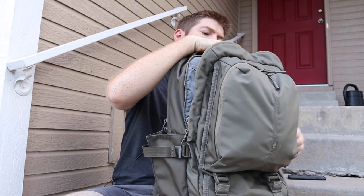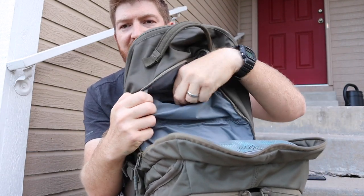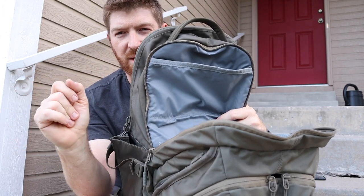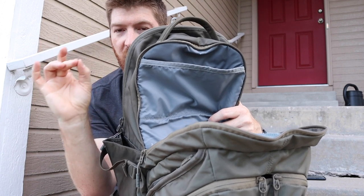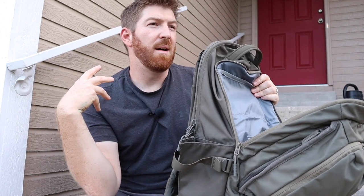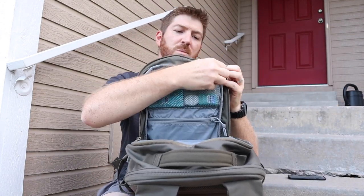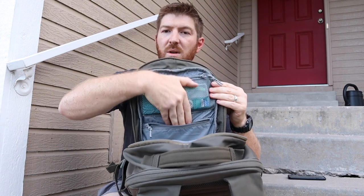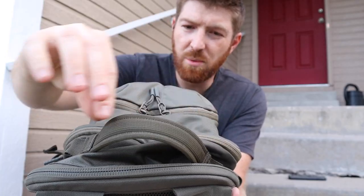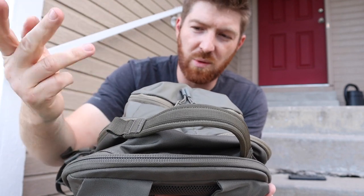Next up is the bigger compartment, which opens up about two thirds of the entire bag. On this side we have a fleece-lined sunglass or tech pocket — very large and wide, which I really appreciate. Then it's a big main dump pocket that can easily fit a laptop computer or tablet. On the opposite side we have a see-through mesh zippered pocket and a solid hidden pocket below it — just dump pockets but great for smaller gear items. The grab handle is really well done with double weave, tough but comfortable, with excellent stitching and attachment points for carabiners.